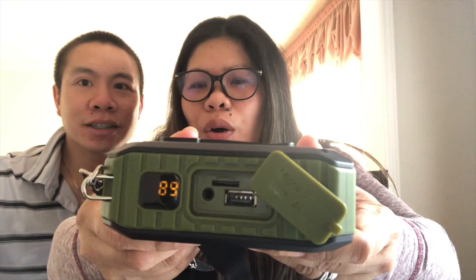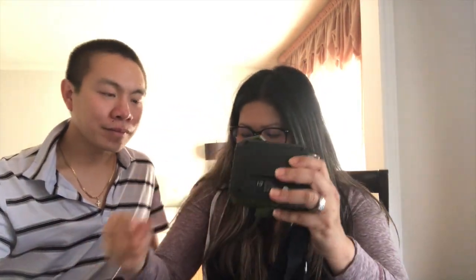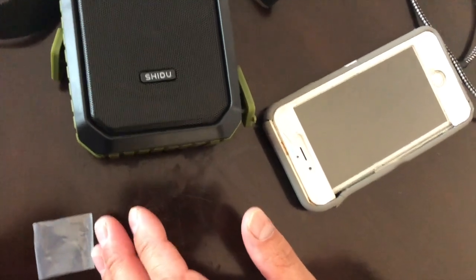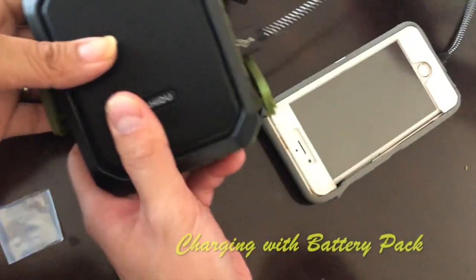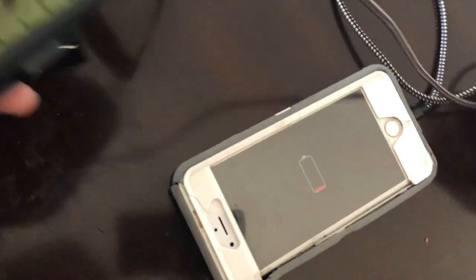To turn it on, you press the on button and hold it for about three seconds and it gives you a startup sound. It then shows you the battery level — right now it's at 89%. I also like that you can use this as a battery pack to charge your phone — see, it's charging. Wow, that's amazing.